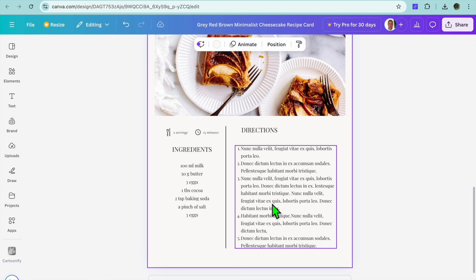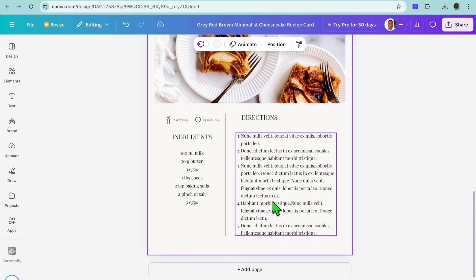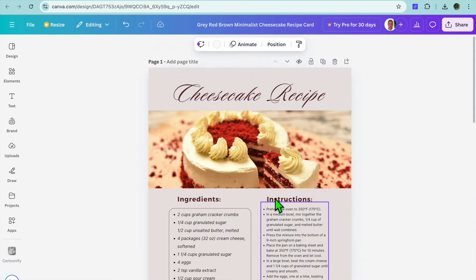A platform that could assist you if you'd like help with your recipe is ChatGPT. This is an AI platform you can use for numerous purposes, including making money online. You could go on to ChatGPT and ask it to create some recipes for you if you'd like. Then you can continue adding your pages.